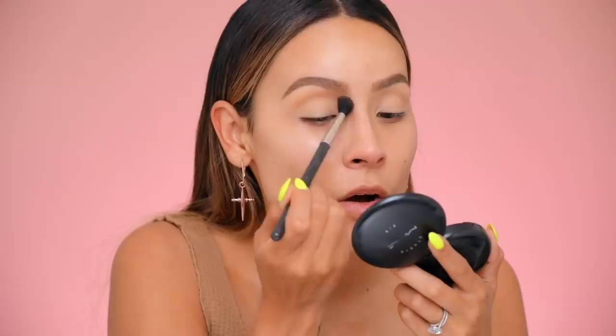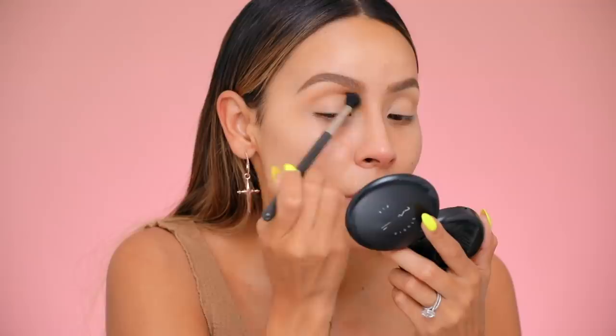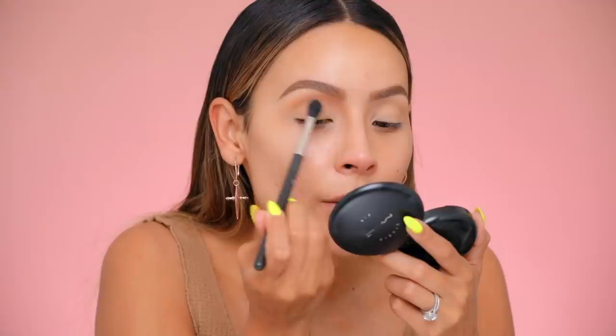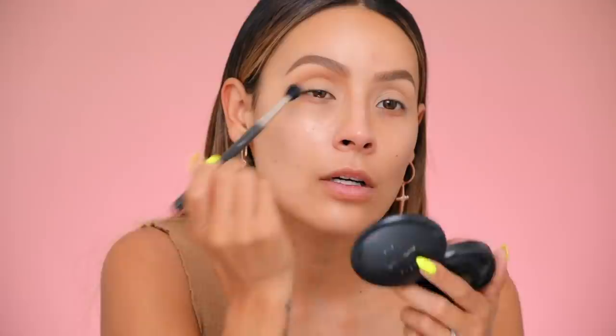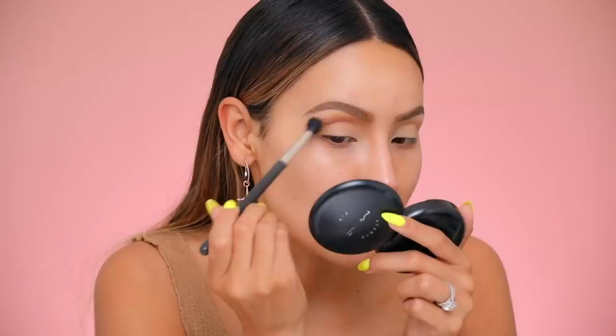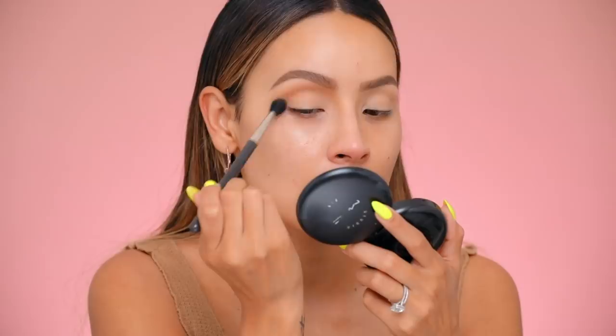I am dying at all of the makeup looks I'm seeing on YouTube created using our palette — it's just giving me all kinds of life. This is also a really great beginner's makeup tip: use the bronzer in your crease because it makes everything look so much better. Bronzers aren't as pigmented so it's a lot easier to blend, and it just looks bomb.